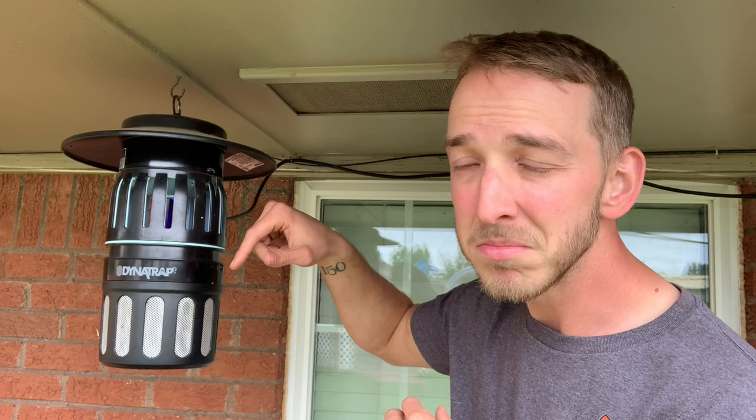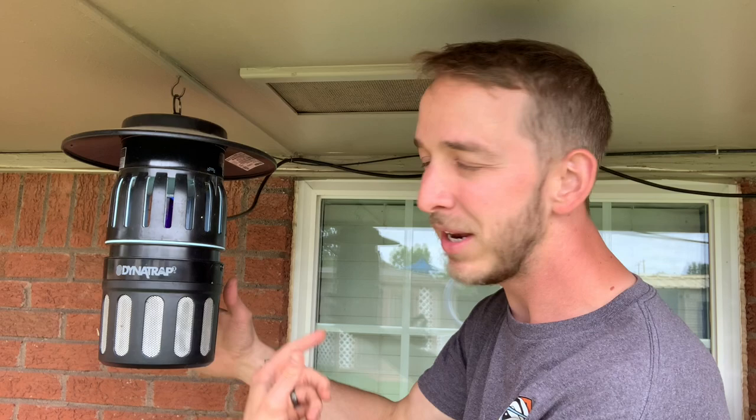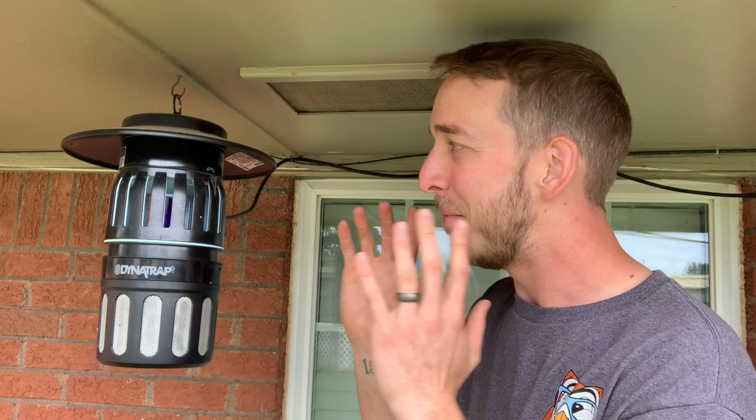There's a fan that you can hear — it's not very loud, it's whisper quiet. I love it. The fan sucks them in down into this bottom compartment, and then they just dehydrate and die after a few days. So there's no loud zapping sound that always scares the crap out of everybody, especially me.